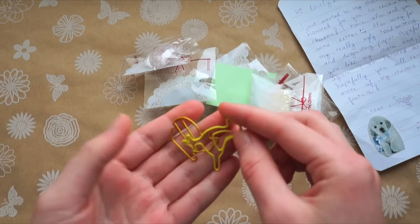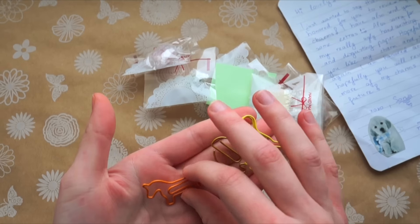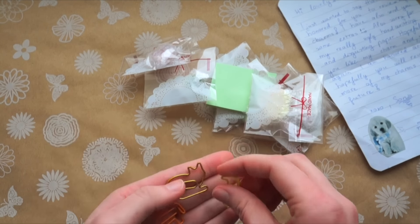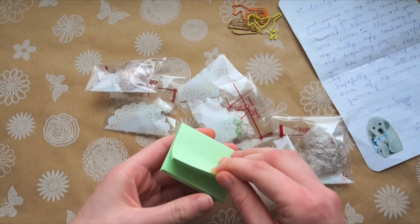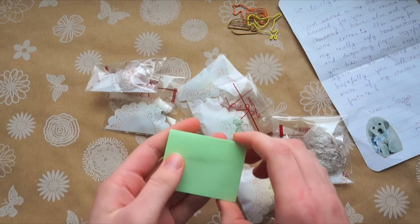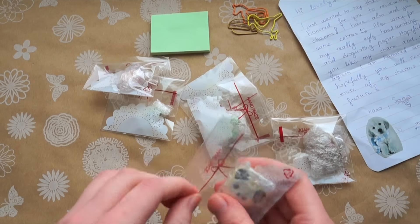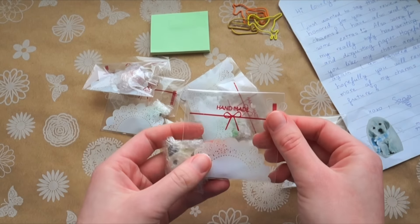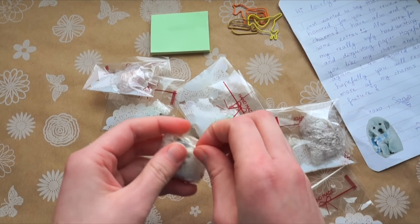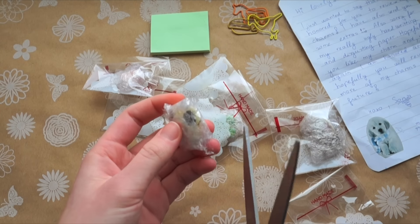First I'm noticing these super cute little paper clips in the shape of a horse, a cat, and a bird — thank you! And some little sticky notes; these are great, I love using these, so thank you for these as well. I'll go ahead and open this one here. I love the little bags you use and how they're all individually packaged — it's a nice style, and they're also bubble wrapped so they should be very secure.